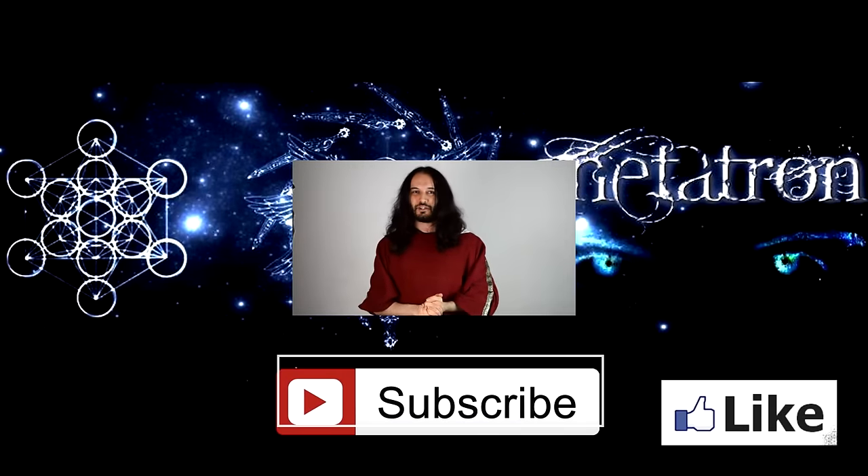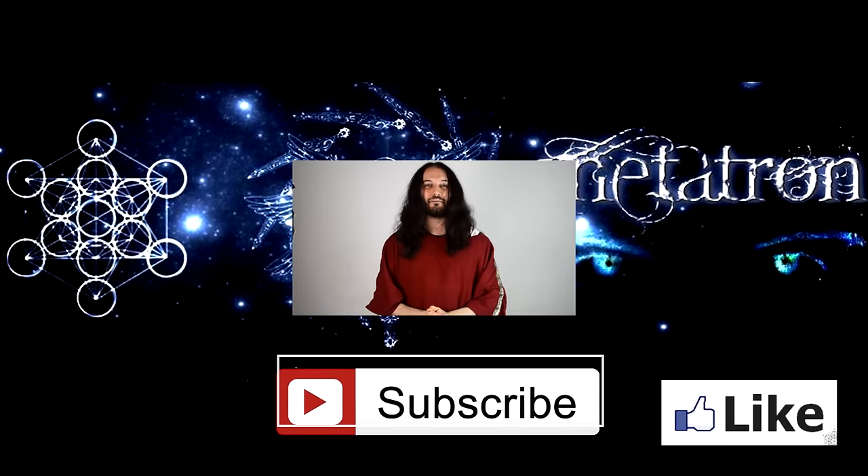Alright then, I hope that you enjoyed this video. Thank you very much for watching. And remember, the Metatron has spread its wings. Please consider watching other Roman content from my channel. Valete!